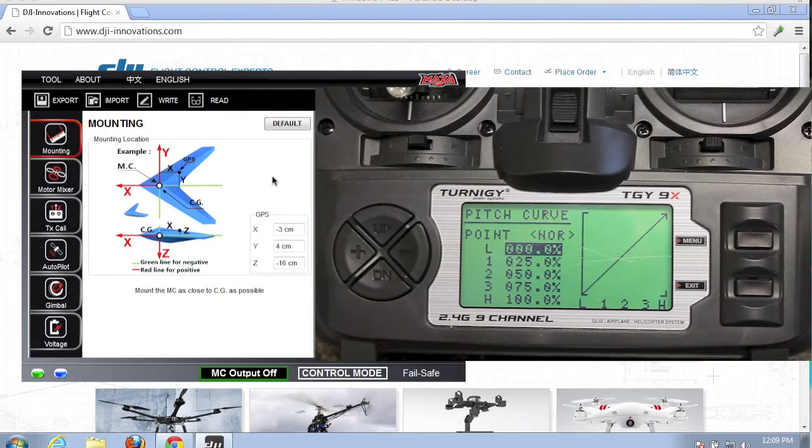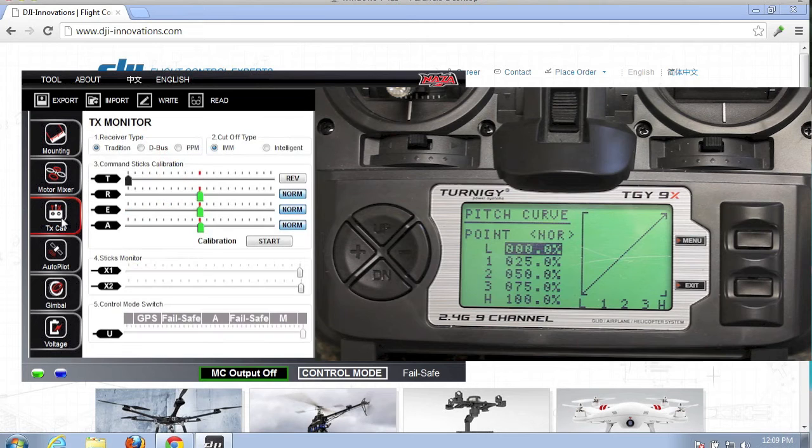Now we're in the Naza assistant. We'll go ahead and click on transmitter calibration. If you look at the bottom, you'll see the U control mode switch setting. This is where, as I pointed out at the very beginning, channel 6 from our Turnigy receiver was wired into the U-port on the Naza, and that translates to these settings down here.